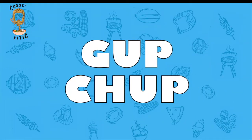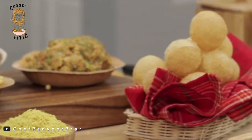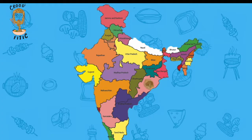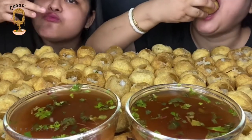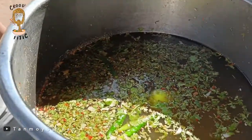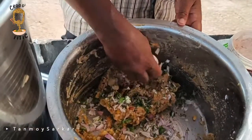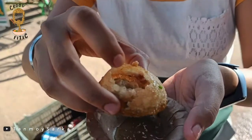Gupchup — a very interesting name. Paani Puris are called Gupchup in parts of Odisha, South Jharkhand, Chhattisgarh and Telangana, because of the sound they make when the puris burst and the water fills the mouth. Gupchups generally consist only of boiled chickpeas, potatoes and the spicy water. As a result, they are much lighter to eat. Onions are not always added but can be on request.